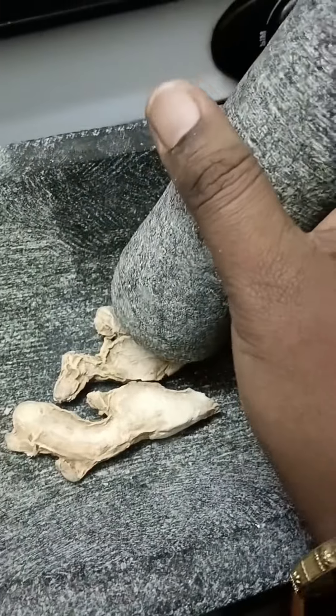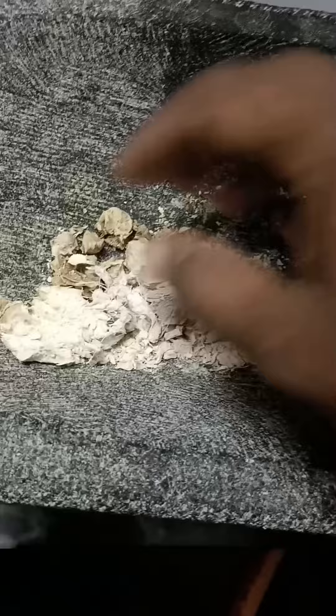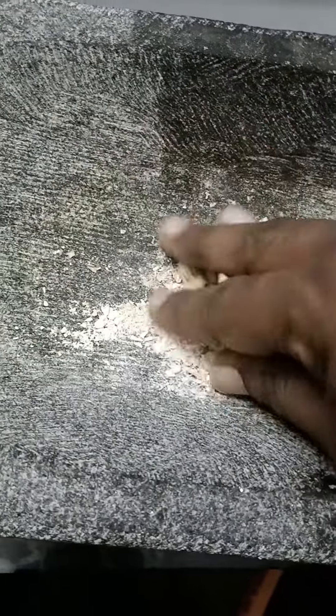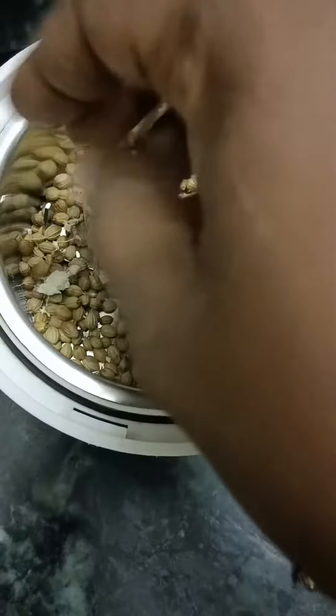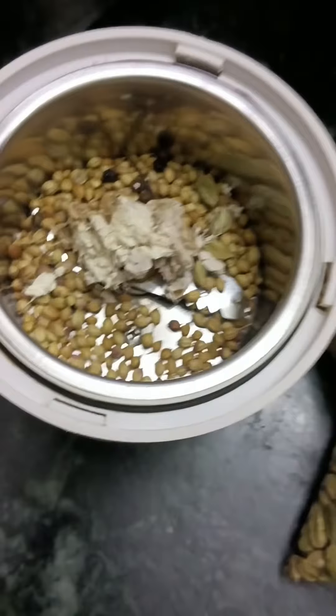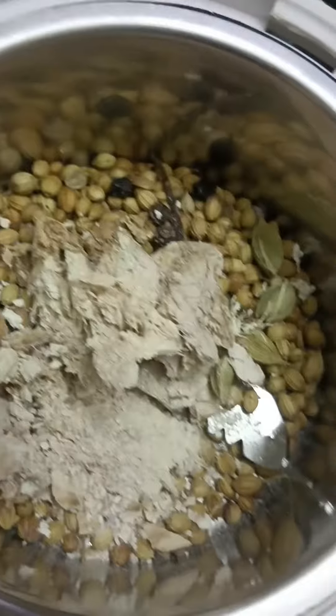We will make the most important item of the sauce. I will add some sauce and mix it. First, we will add the sauce in a mixi jar. It will be added to the mixi jar.